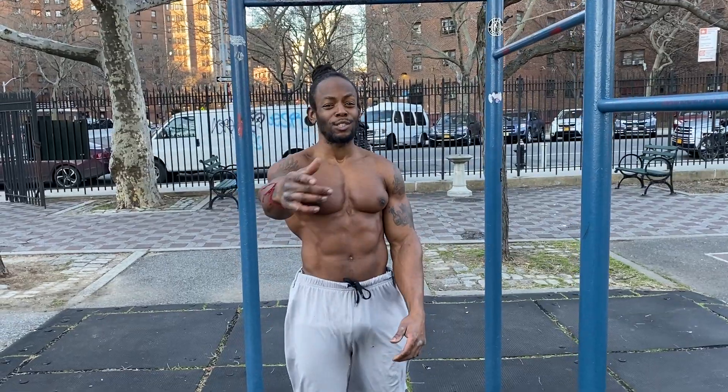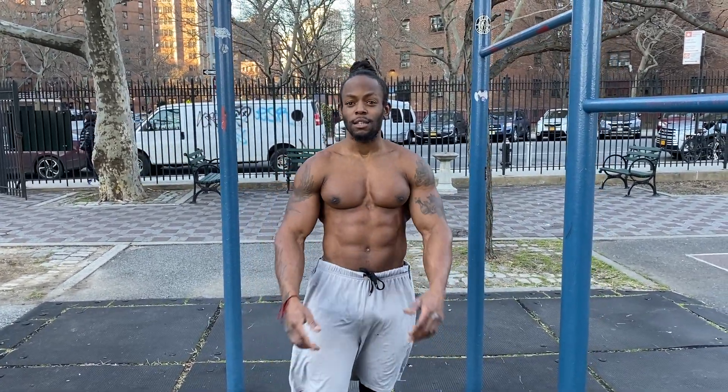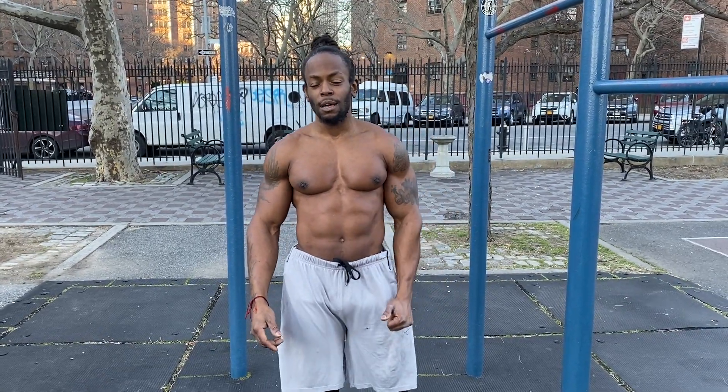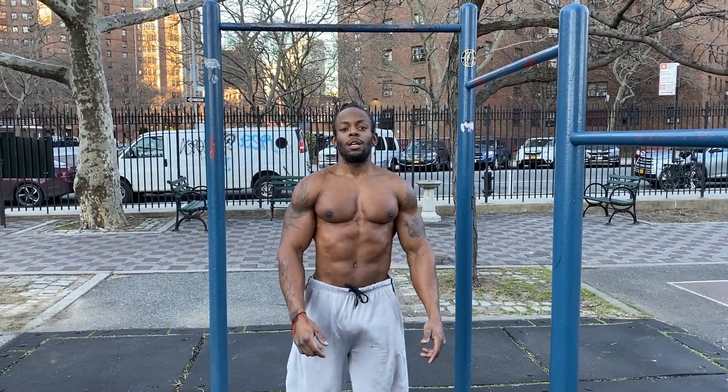Hit me up at 1chanceinamillion@gmail.com. If you eat right but don't have the right workouts, I've got those too. Consultations, meal plans — all for sale. For merchandise, check out millionairesociety.com for the waves and drips I wear in my videos. Support the movement — dollar sign M Shredder on Cash App, PayPal at 1chanceinamillion@gmail.com. Subscribe, like, and share — that's good money. We've got more coming, let's keep it going!